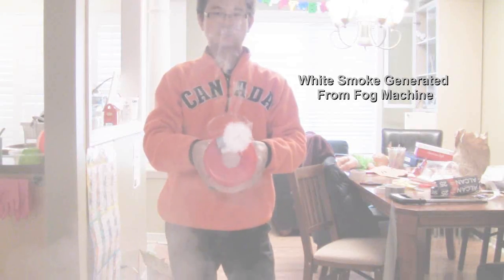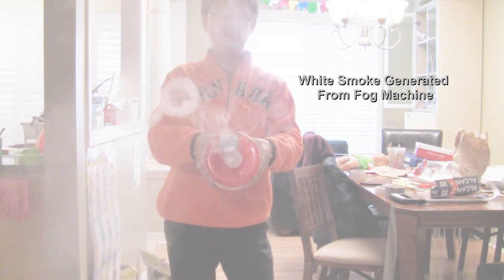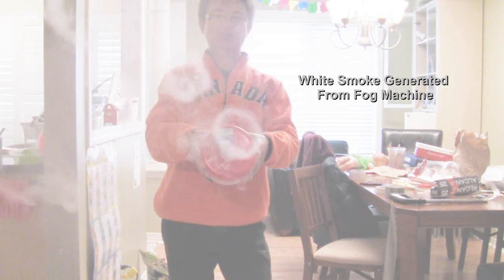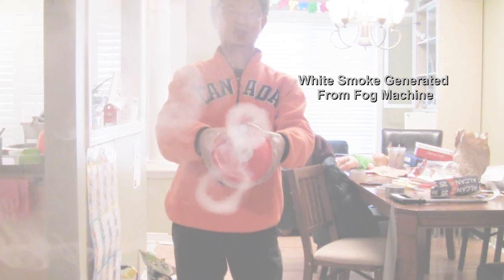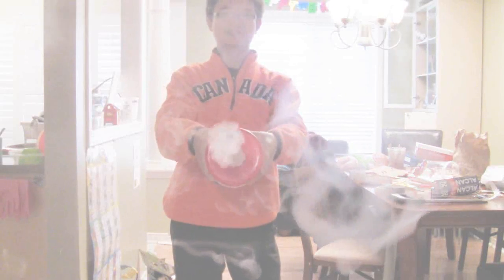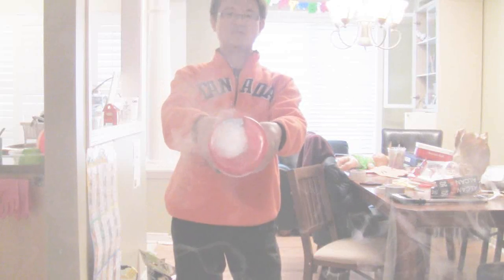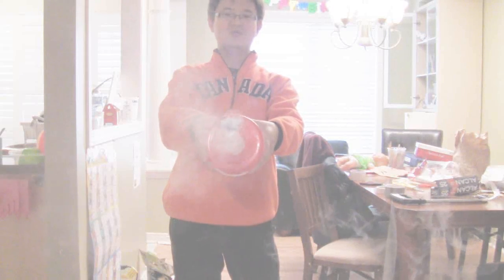Alright, let's get started. Fill it up — and squeeze. There we go! Nice smoke comes out, it's fog machine smoke. Beautiful, I like that one — wow, that's a nice one!